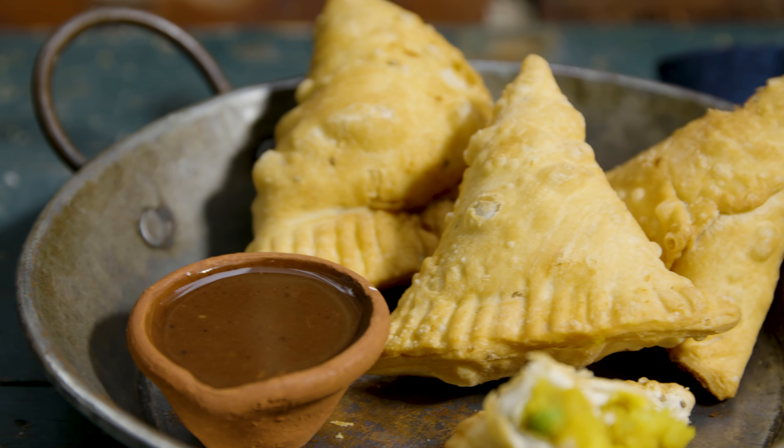Hey guys, Eitan. So today we are making samosas — Punjabi samosas. I honestly don't know how I've not made this on my YouTube channel yet. It is a favorite of my house. So let's just get started.